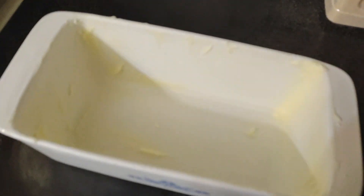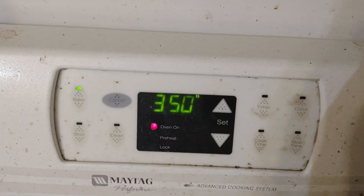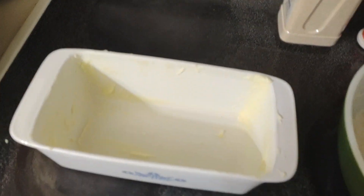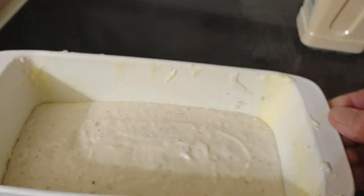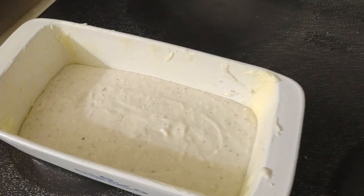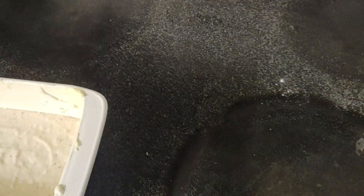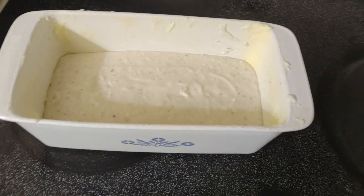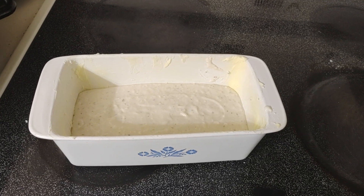Now I got this buttered dish here and I got the oven on 350. I'm gonna put that in there. So that's in there and I'm fixing to put it in the preheated oven at 350 for 40 minutes. This is part one — see what happens.